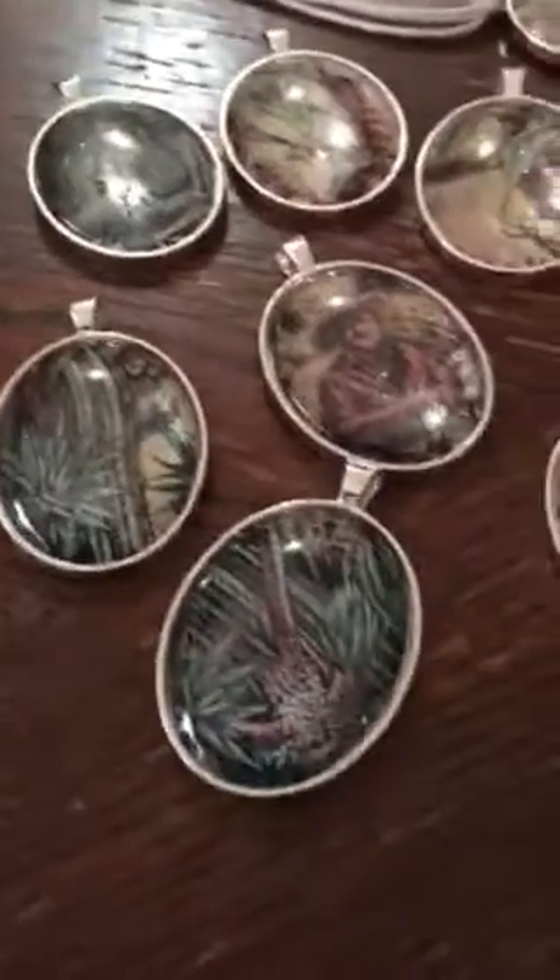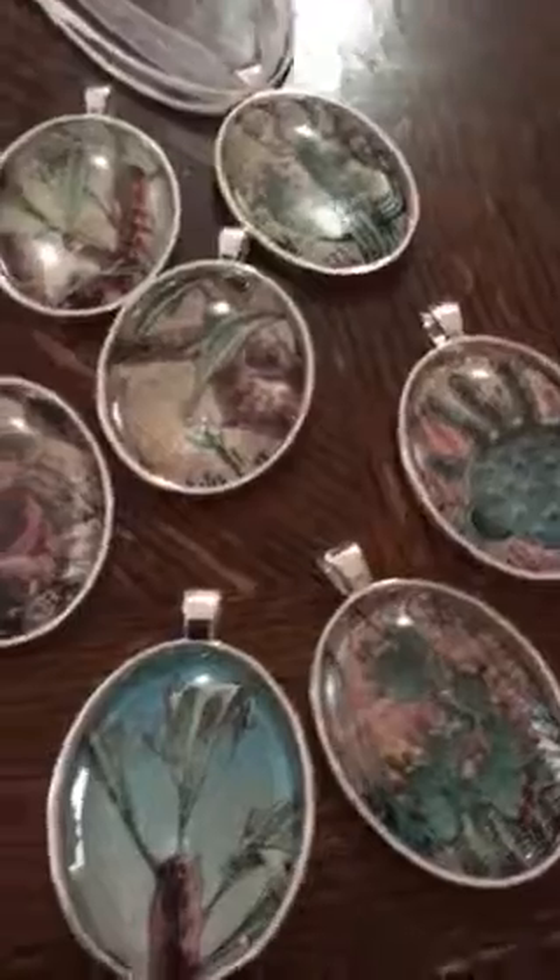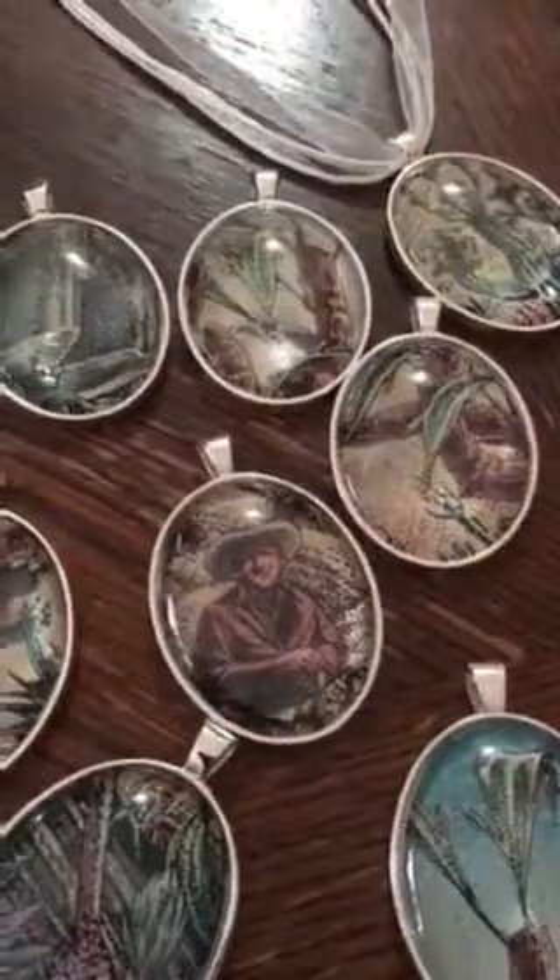I put them in these little pendants and they really turned out really cute — they're unusual. This is all from one picture but I just cut up certain parts of the cactuses and stuff that were in it, very Texas-y. I'm going to put ribbon chokers on them — see how this one has it already. I'm going to be selling these, but at the same time I think I'm going to keep a couple of them. They turned out really cute.